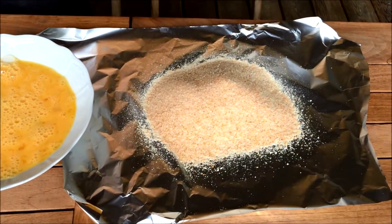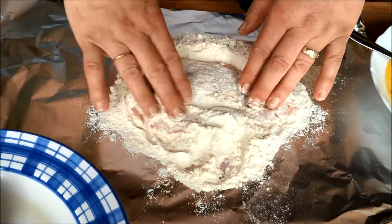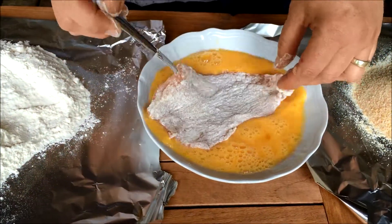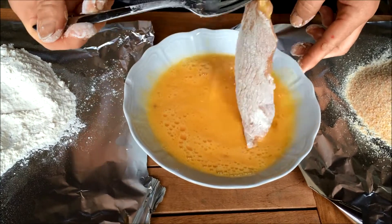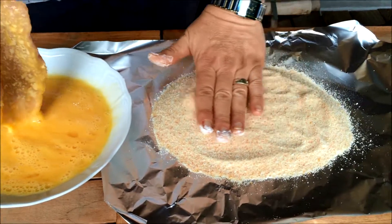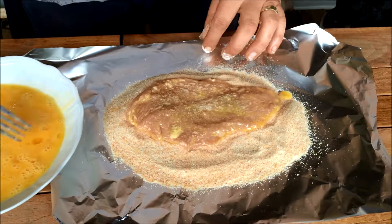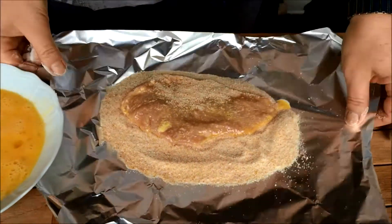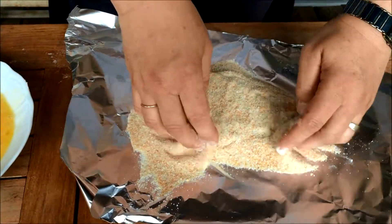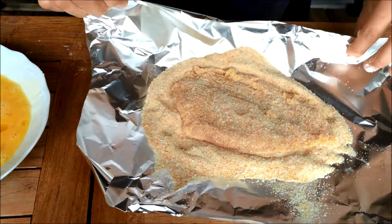Now you can take the meat and completely cover it with the flour. Dust off any excess, and then immediately dunk it into the whisked eggs. Let any excess drip off, and then transfer to the breadcrumbs. You'll want to ensure that the meat is completely and evenly covered in the breadcrumbs, and I find this is easiest if you use your fingers to really pat the breadcrumbs into the meat. Then transfer the breaded meat onto a plate, and continue doing the same with the rest.